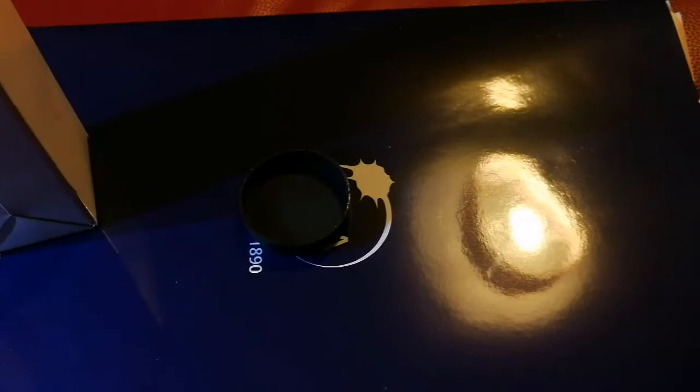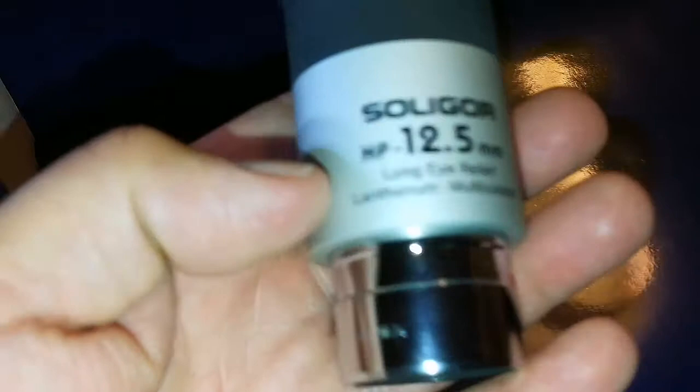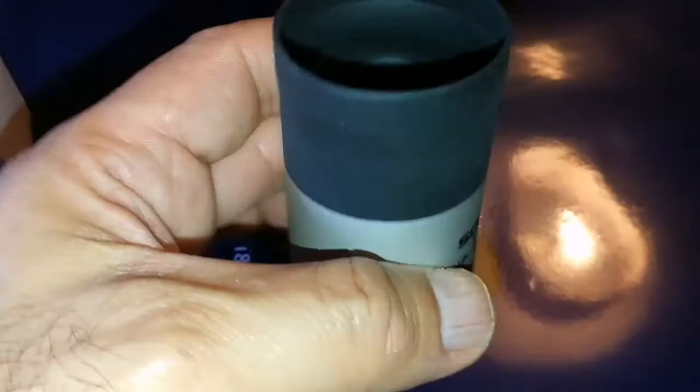I can see that it has good light transmission as far as I can tell. The full test will come when I look at stars, nebula, the moon, or planets with this. The body of the eyepiece, as you can see, is metal. It is made in Japan and has a filter screw at the end.